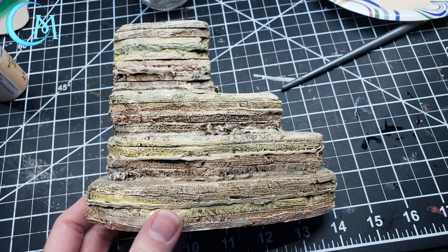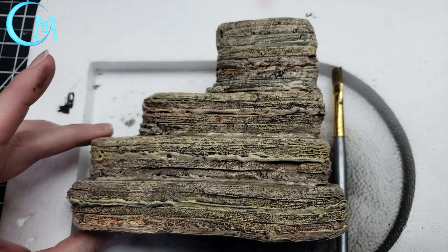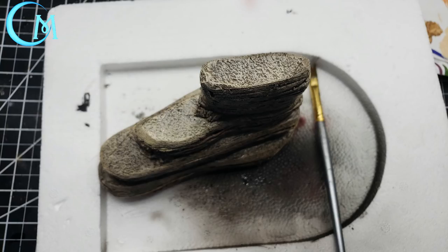Next, take sun-kissed peach and dry brush it dragging from top to bottom to bring out all the texture. Allow this to dry, then apply a brown wash - recipe in the description below. When applying the wash, lay pieces facing up so it sinks into the nooks and crannies. Do one side, flip, and do the other side to ensure the wash sets in nicely. Let the wash dry completely before moving on.